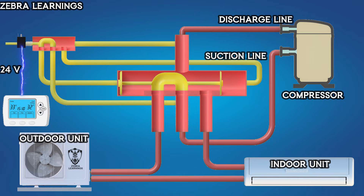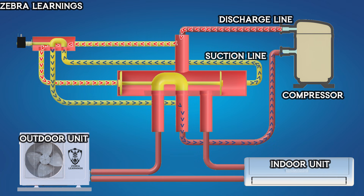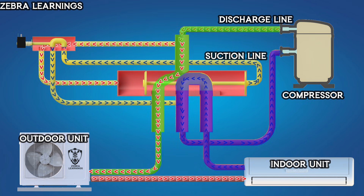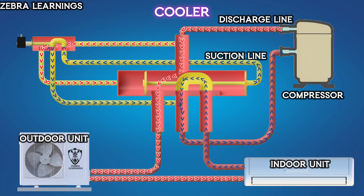When the thermostat switches to cooling mode, the 24V power supply to the solenoid valve is cut off. The spring inside the solenoid valve moves it back to its original position, changing the ports of the small reversing valve inside the solenoid valve. Now, high-pressure refrigerant enters the reversing valve through the discharge line and flows to the left side of the piston, applying pressure. At the same time, refrigerant on the right side of the piston is sucked out into the compressor's suction line. This moves the piston to the right side, connecting the compressor's discharge port to the outdoor unit port and the suction port to the indoor unit port. The AC unit now works as a cooler.